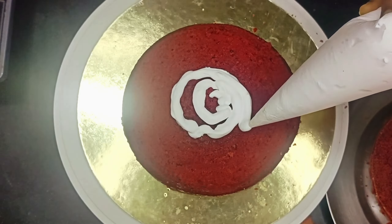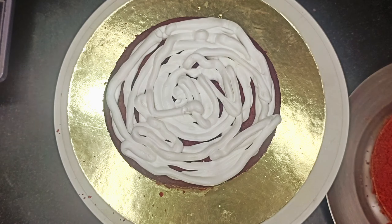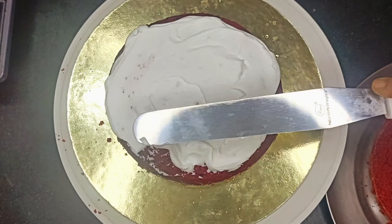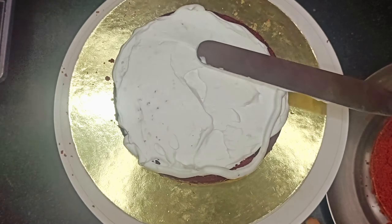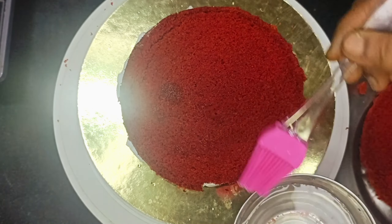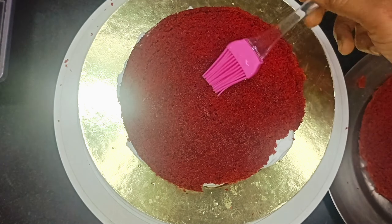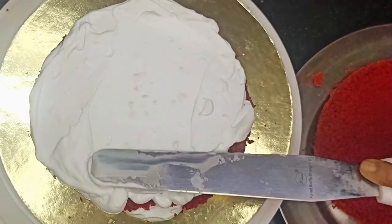Friends, we have taken the cream in a piping bag and we have to smooth it with a palette knife. If you are a beginner, fill the cream in the piping bag and apply it like this so your cream is evenly spread. If you are learning to apply the cream properly, smooth it with a palette knife. My first layer was complete, I have put a second layer. We have added a good mix of the soaking water, soaked it well, and applied it with the palette knife.